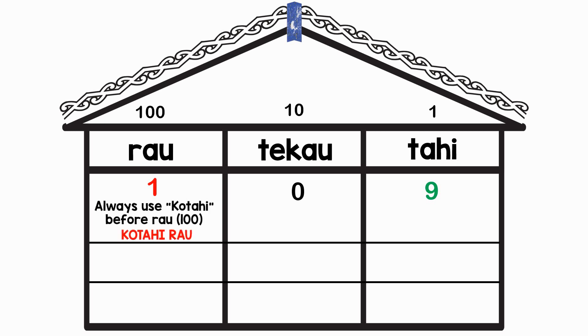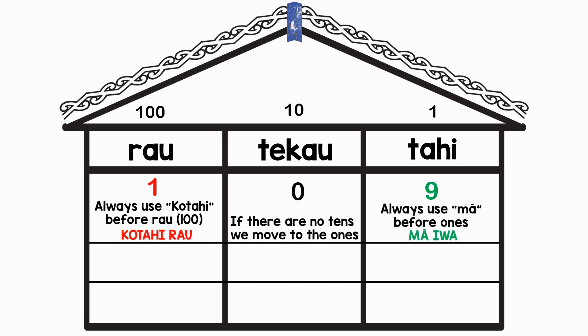For 100 we always put kotahi in front, so kotahi rau. We have no tens but we have nine ones — iwa. So 109 is kotahi rau mā iwa. For 370: toru rau whetu tekau — there are no ones.